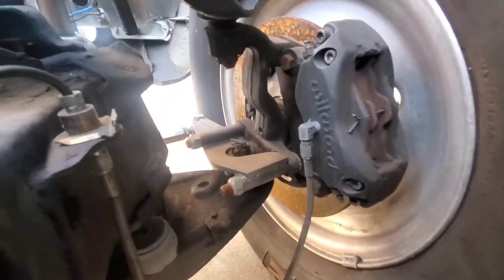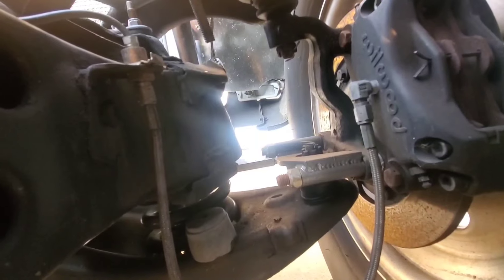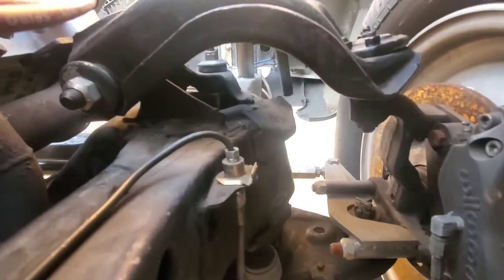Braking duties are handled by Wilwood — I've got Wilwood on all four corners. The front end of the car is just stock control arms, nothing trick, with a Strange shock in there too.